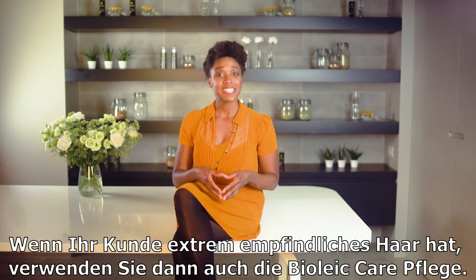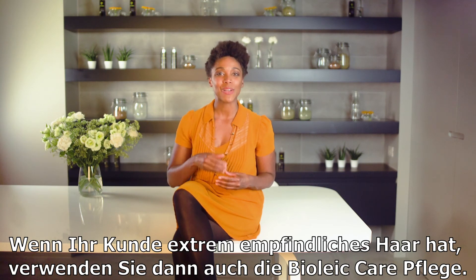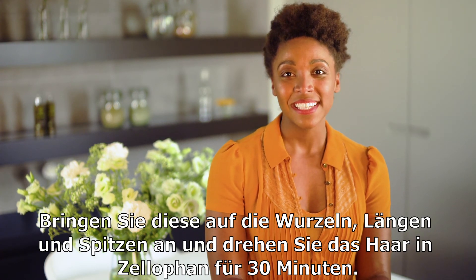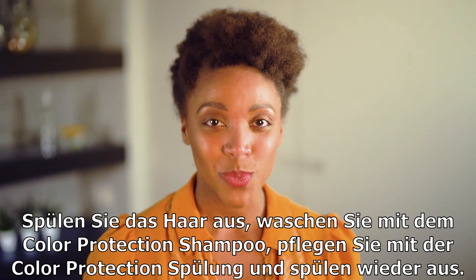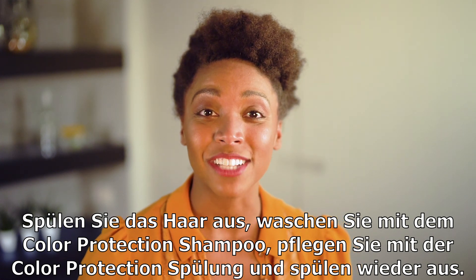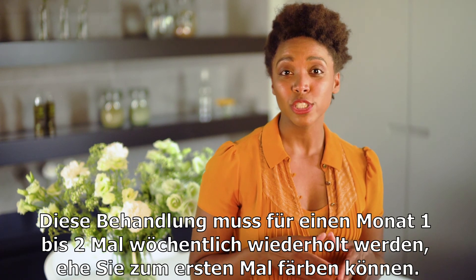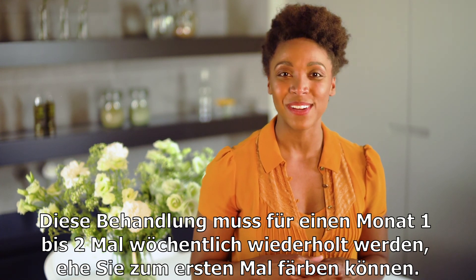If your client has extremely sensitive hair, you should first regenerate the hair fiber with the BioLeak Care Treatment. Apply on the roots, lengths, and tips and wrap it in cellophane and leave it for 30 minutes. Rinse, then wash with the color protection shampoo and hydrate with the color protection conditioner. Rinse again. This process needs to be repeated one or two times a week at home for one month before applying the plant dye for the first time.